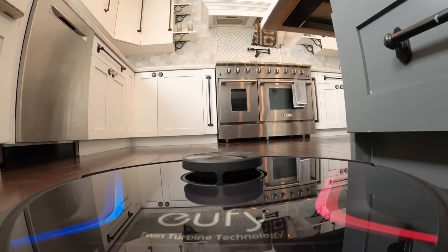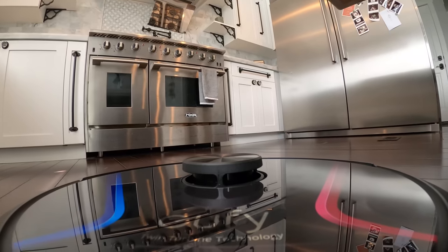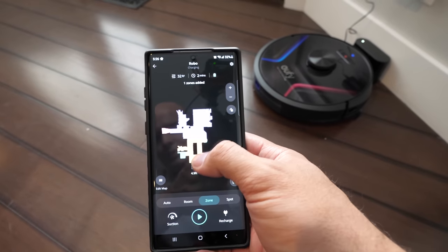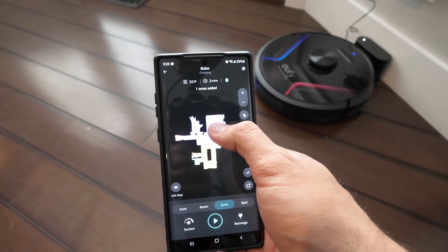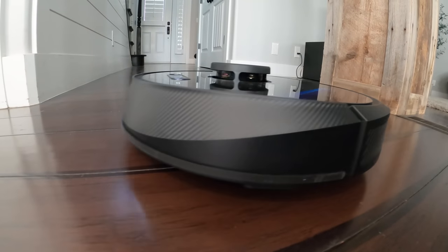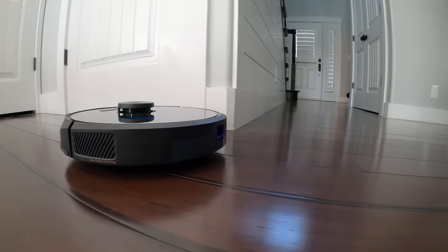The little round doohickey on the top is the laser navigation, like we've seen on some self-driving cars. The lasers help provide a very detailed map of the surroundings, so it's not just bumping into things and guessing. Plus, it can use this map to calculate the most efficient route for cleaning.